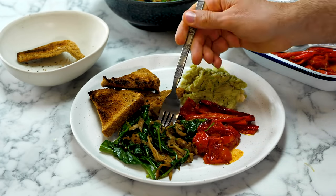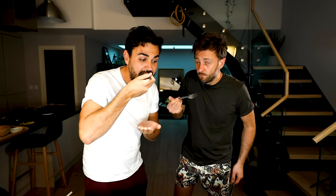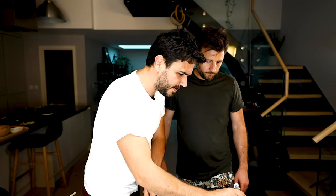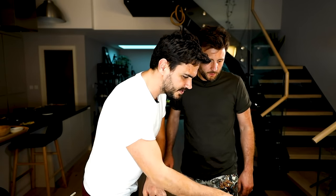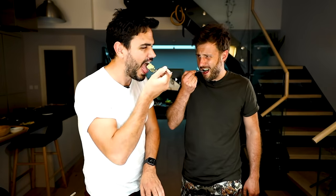Oh mate, you're killing me! Woohoo! Cheers! I just love the meaty texture of mushroom. My favourite bit is the tomato and peppers — just so sweet, so rich, and super easy.